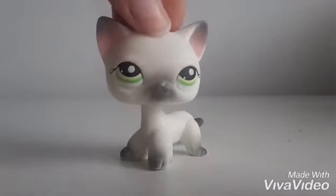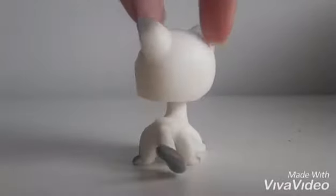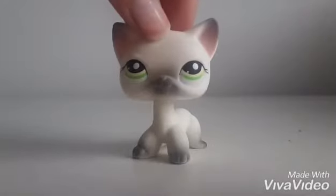The reason I bought this LPS is because she has always been one of my favourites. I did actually want this LPS to be my mascot when I first started LPS tube. So having her now actually means a lot, even if she is fake.